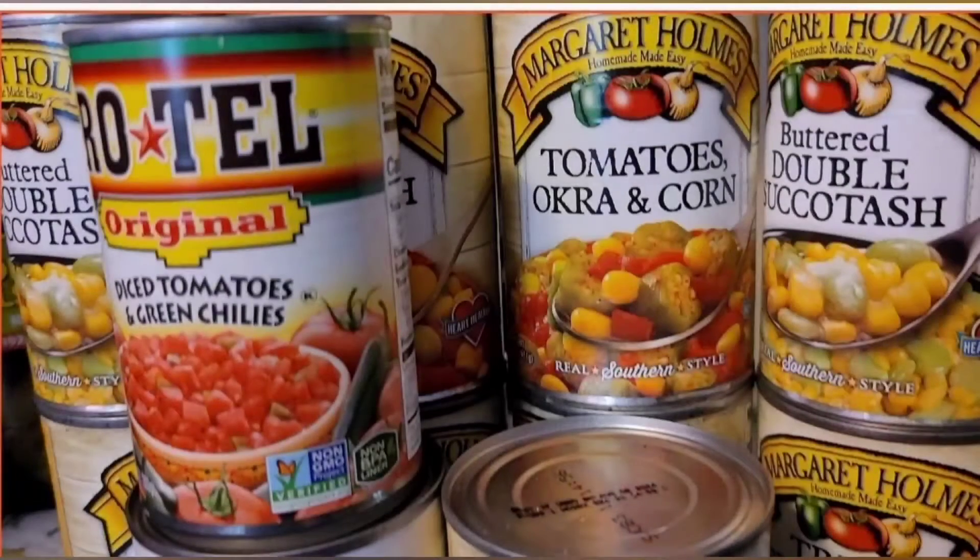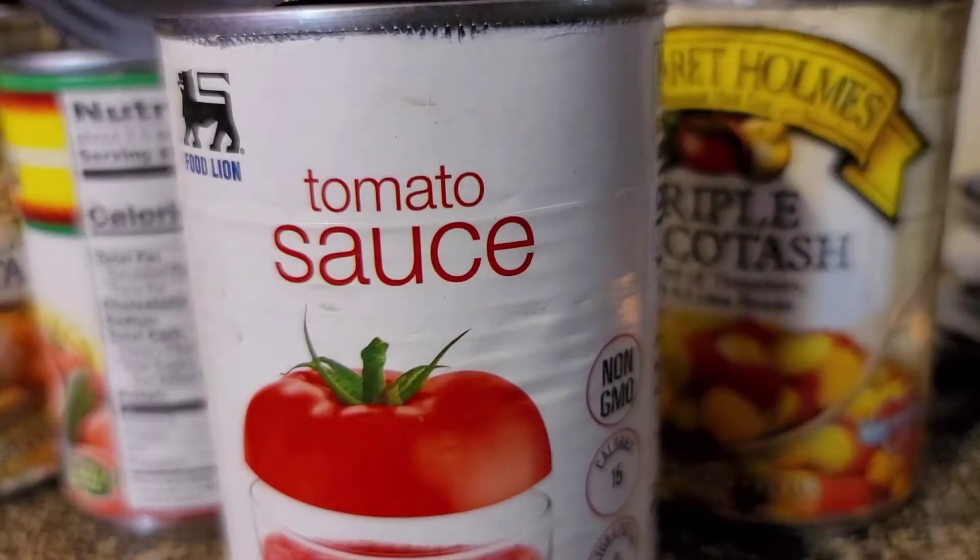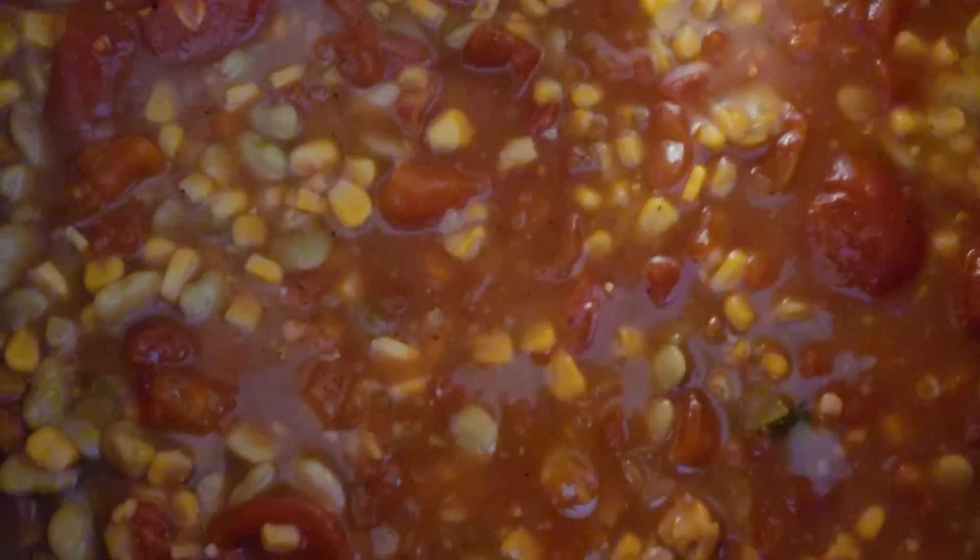Well since it's cold outside we're going to make a good old pot of soup. Succotash soup is what I call it. So what I'm going to use is four cans of tomato, okra and corn, four cans of butter double succotash, two cans of diced tomatoes with green chili — you can use regular diced tomatoes if you'd like — and two cans of regular tomato sauce. I just pour it all together in one big old pot just like this.